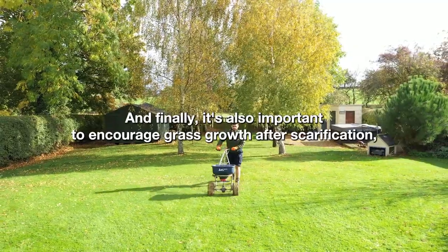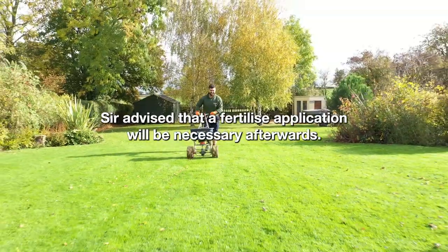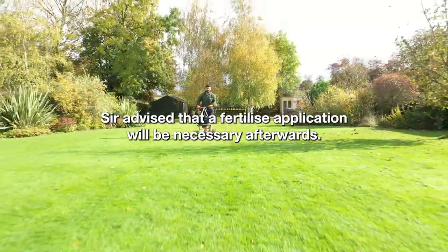And finally, it's also important to encourage grass growth after scarification, so you're advised that a fertiliser application will be necessary afterwards.